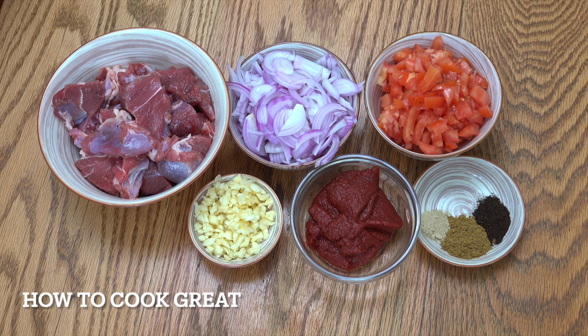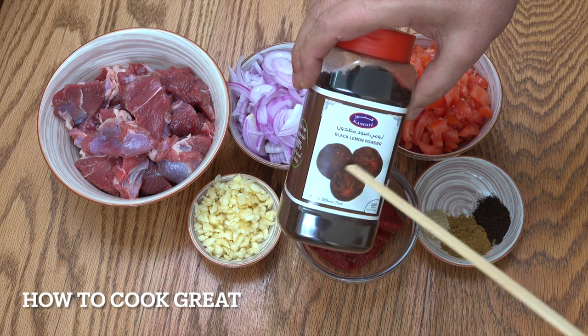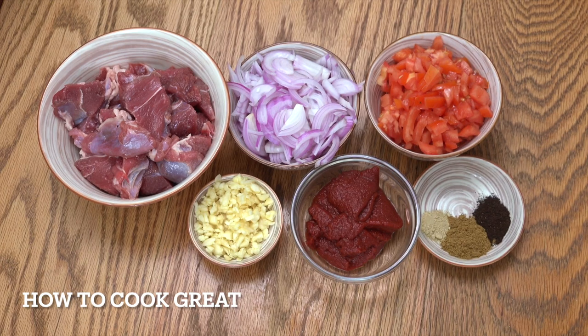One teaspoon of green cardamom powder, two teaspoons of black lemon powder - let me show you that, that's black lemon powder. You can get it in the whole form like that but you kind of need the powder for this one. And then two or three teaspoons of cumin powder. We're going to start this off with some olive oil and add a bit of salt and pepper.